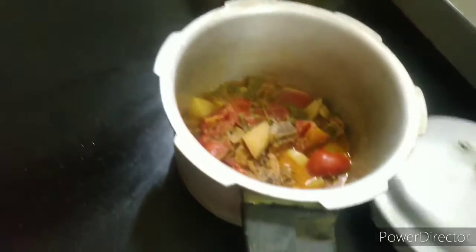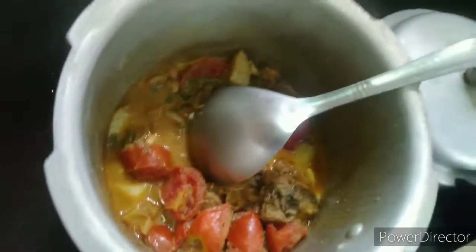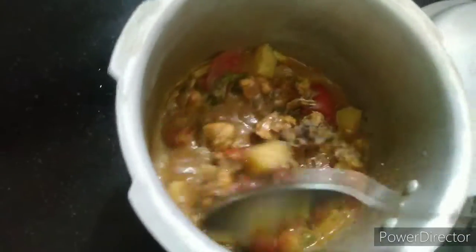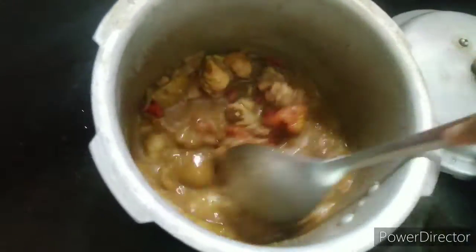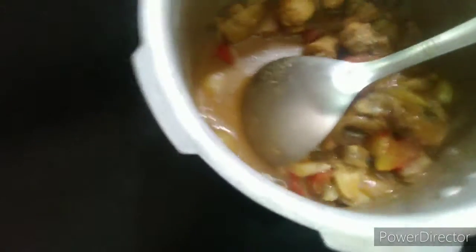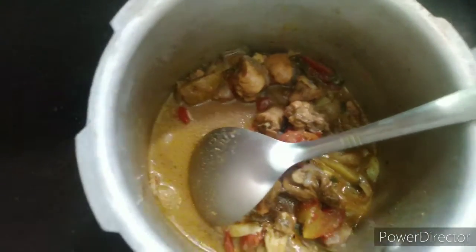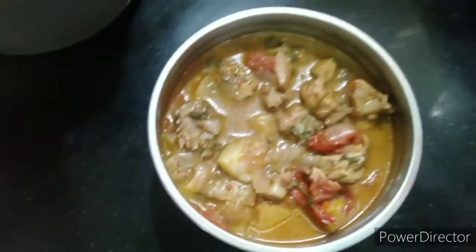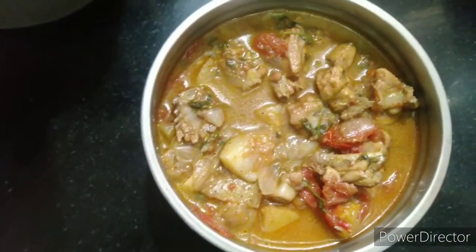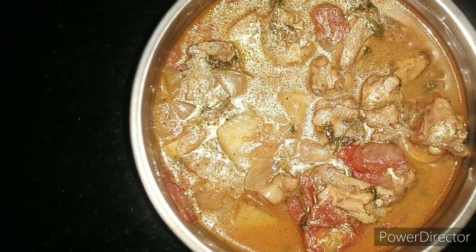Now our instant chicken gravy is ready. We are going to take it off the heat. If you want to cook the gravy further in a bowl, that will be fine too.